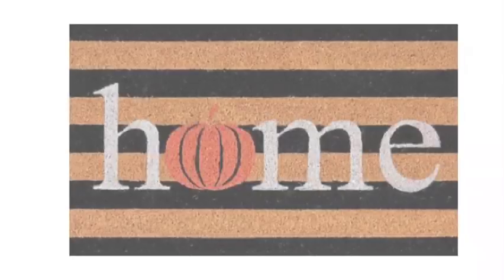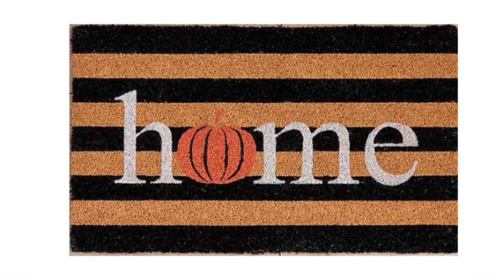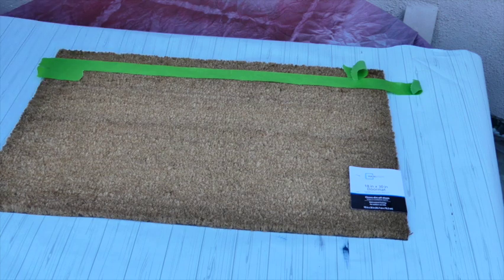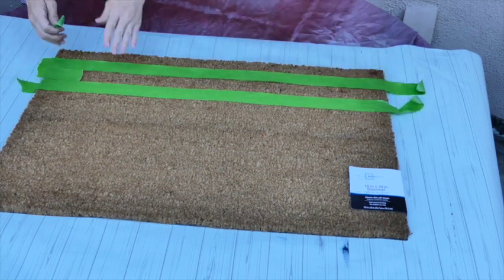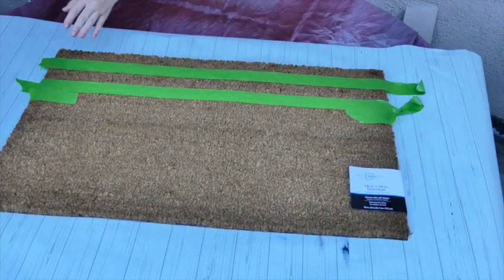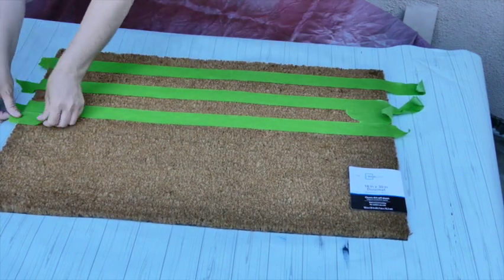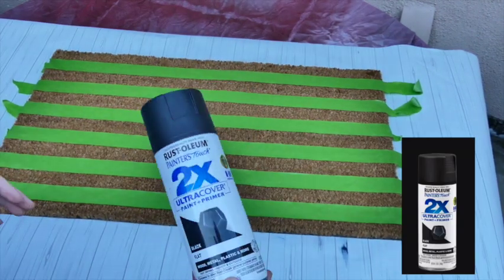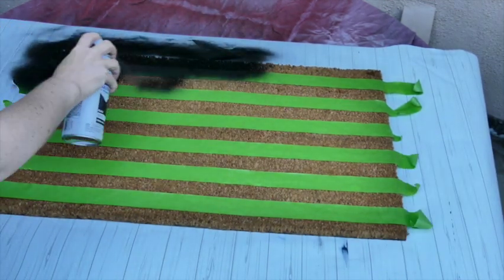This next dupe — we're going to be recreating this home doormat that retails for $14.99 from Kirkland's. I took this coir doormat that's 18 by 30, which is the exact same size that the Kirkland's mat is, and I got it from Walmart for $5.97.